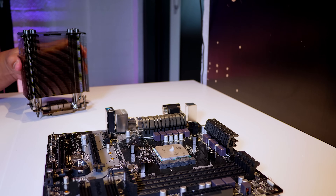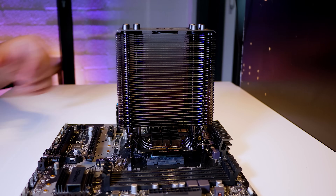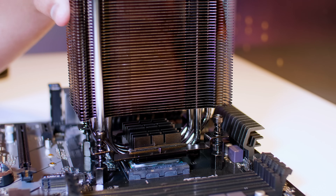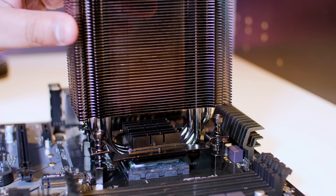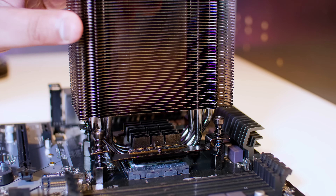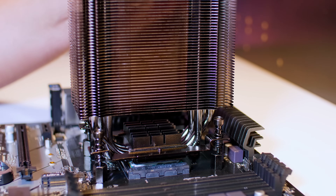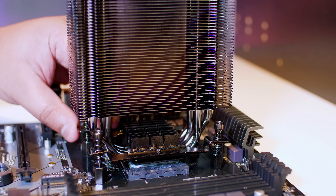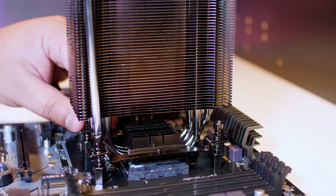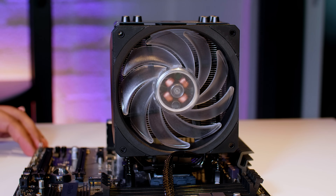Drop the cooler onto the bolts we installed previously and get them to line up. All you want to do is grab a long Phillips head screwdriver and tighten them on opposing corners. This might be a little bit tricky — you'll see it's kind of lifting up here, but don't worry about it. Just do the opposing corner and rinse and repeat that process until the bolts all stop. The best way to do this is just keep alternating each corner. Once you're done tightening everything up, put the fan back onto the front side of the heat sink.